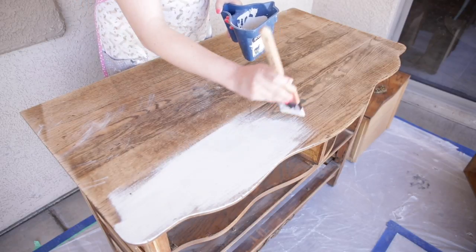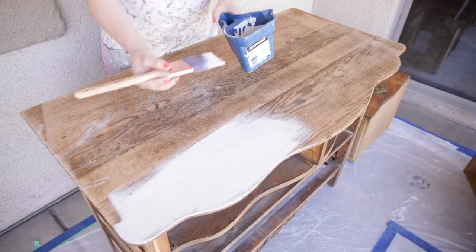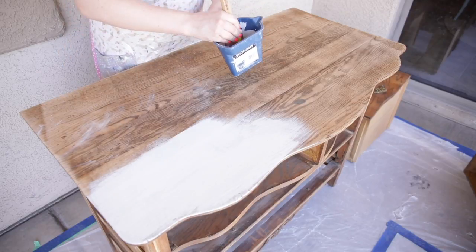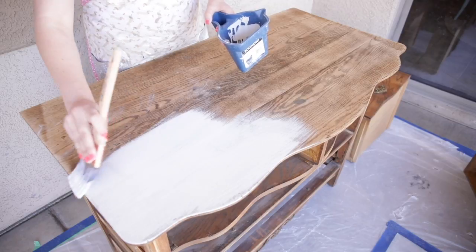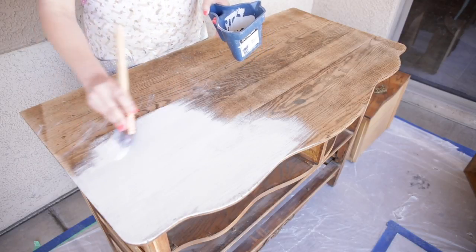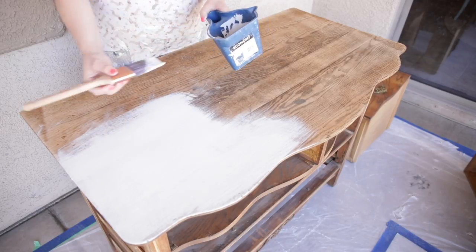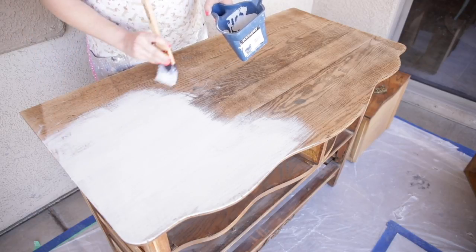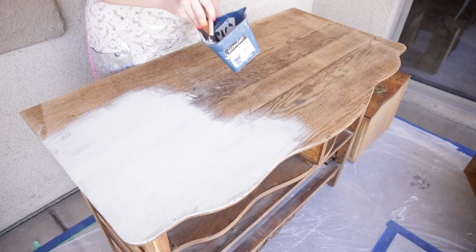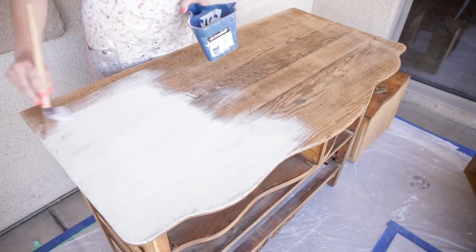This Farmhouse White is definitely one of those colors that applies really well and is very opaque — not all colors from her line are like that. Reds, for example, take a lot of coats for full coverage. This is her new Farmhouse White, made after her original line came out. She has another white called Ironstone, which I've used and really like, but Farmhouse White has much more full coverage. Another pretty white she offers is Grain Sack, which has some gray and neutral yellows in it — it's a really beautiful color.